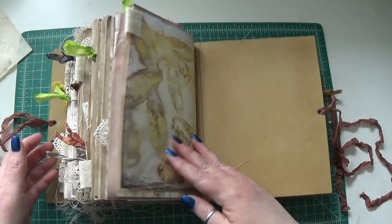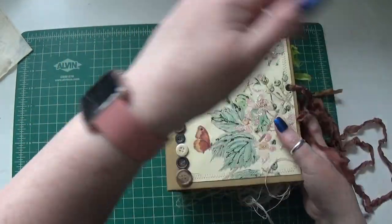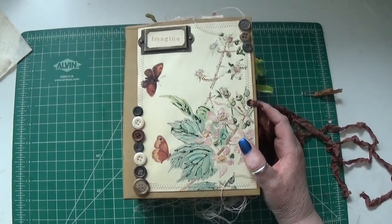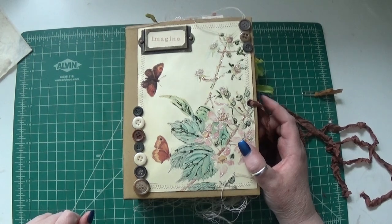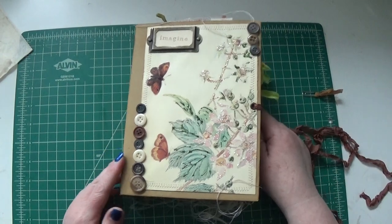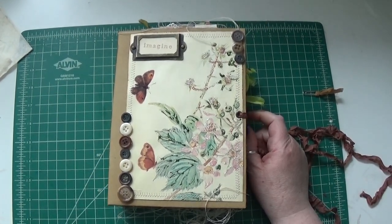And that is this one! This will be listed in the shop — I'll link it below. I'll also link Renee's shop down there as well. So if you're interested, hop on over and check everything out. I'll see you next time with another journal — thanks for watching, bye!